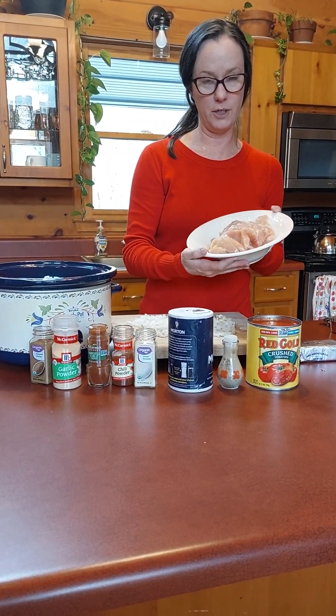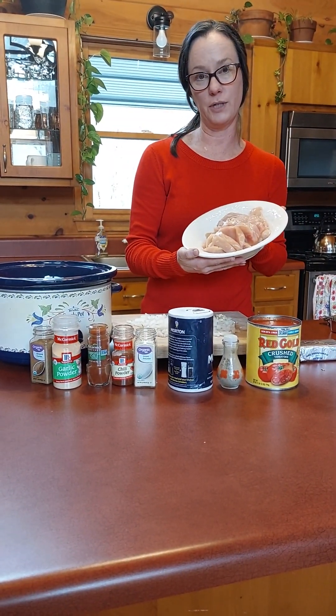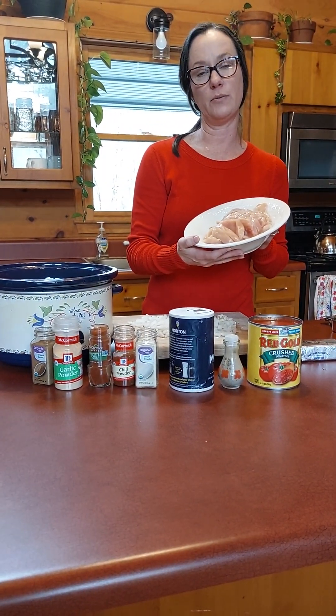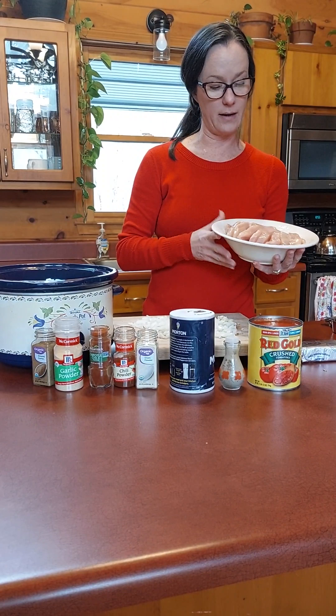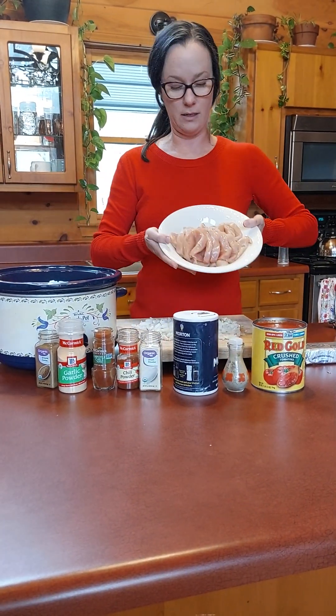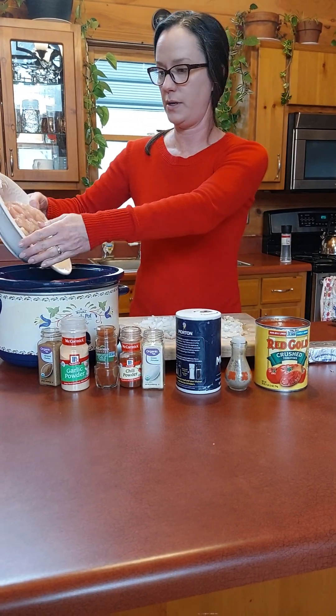I'm going to start with two pounds of chicken. You can use chicken breast or chicken thighs, whichever you prefer. Chicken thighs are generally considered more keto friendly because they have more fat. Cut them into strips so that you can ensure that the chicken gets done. I've already prepped that and put it in the crock pot.